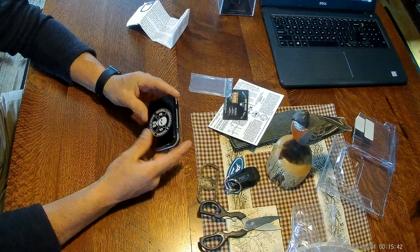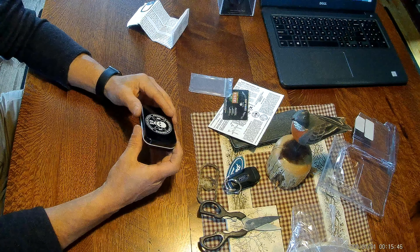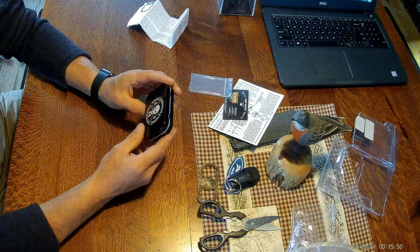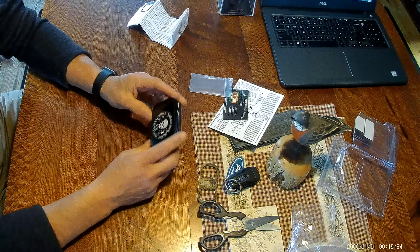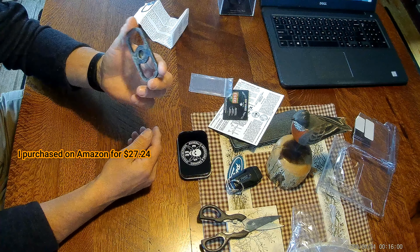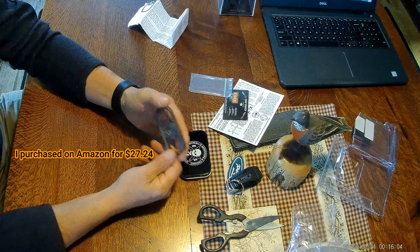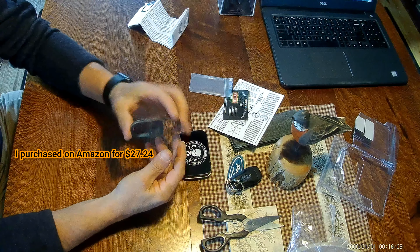I just wanted to do the unboxing on that and we'll get to using it — I'll record some of that video and show you how it works. So that's the Reynolds Adventure Training School of Survival SE Fire Steel with an integrated bow drill bearing block built into it. If you like the information and description, if you could hit the like and subscribe button, I'd appreciate it.